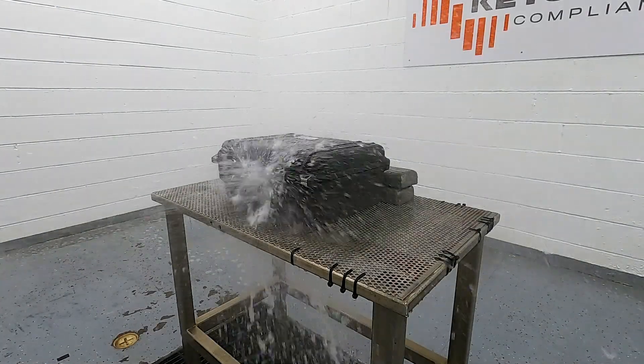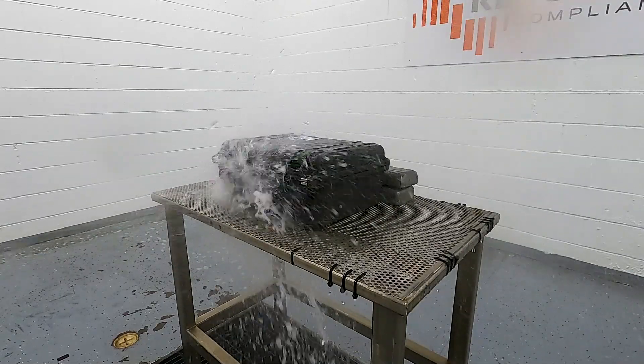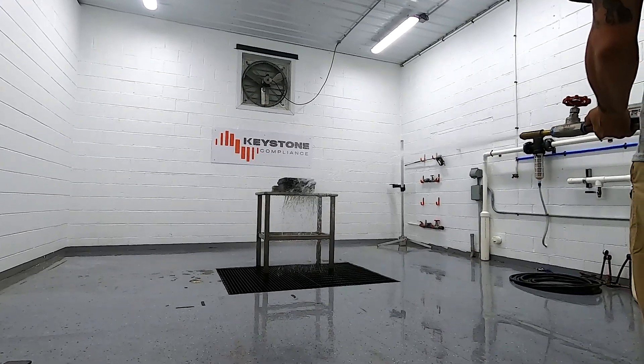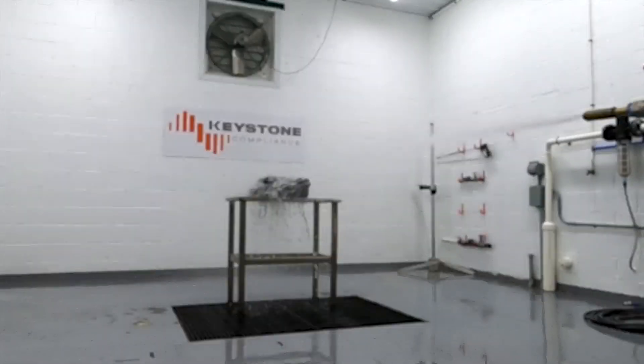Manufacturers rely on IPX6 certification for products intended to be directly exposed to water at high volume and high pressure. IPX6 testing simulates conditions such as heavy rain or water jets from a high-pressure hose.